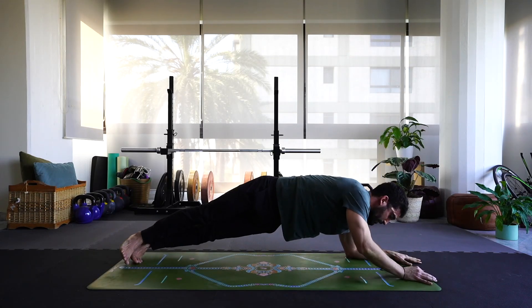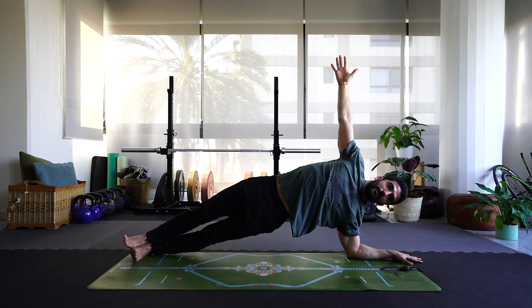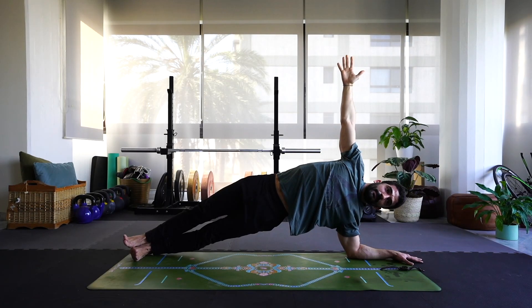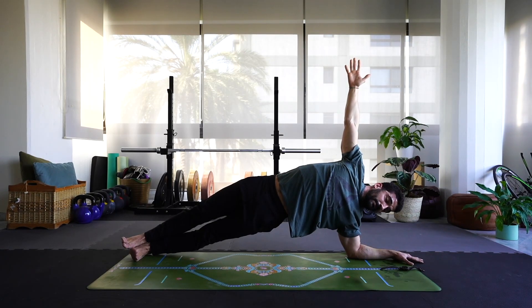Lower the left forearm, come on to the left side. Last minute — good job if you got this far. Press into those fingers, keep that balance. Focus on that breath. 10 more seconds.